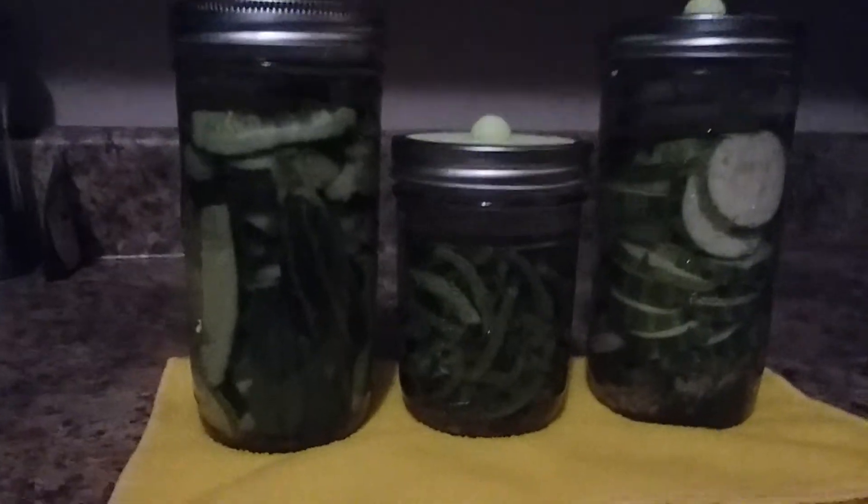Today in my kitchen I'm trying to ferment some garden vegetables — lacto fermentation. Got some green beans in here, zucchini here trying to make dill zucchini pickles, see how that works out, and cucumbers there.